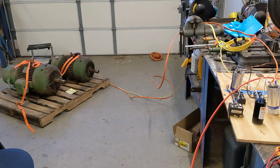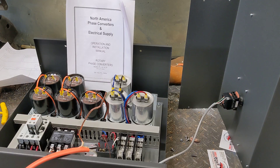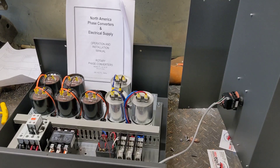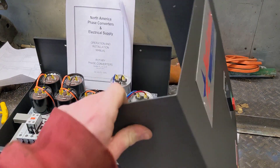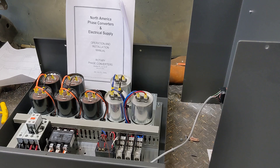I attempted to make a phase converter panel myself with the capacitors and everything, and it just didn't work out. So I went ahead and bought from North American Phase Converters and Electrical Supply their DIY kit. This is the panel that's rated for a 15 horse motor — you buy the panel from them and provide your own motor. I have tested it and it does start my motor and everything works — seems pretty awesome, pretty straightforward.